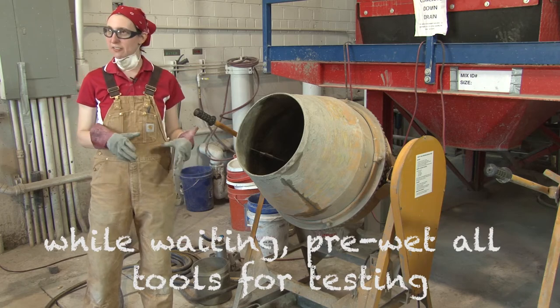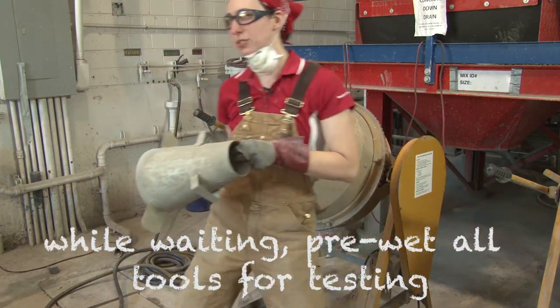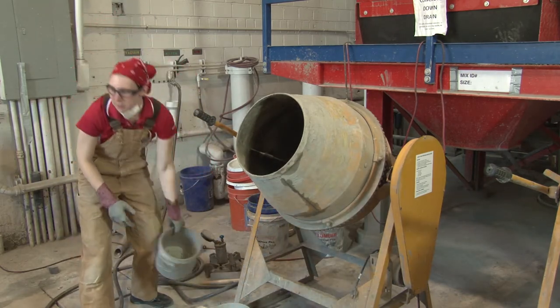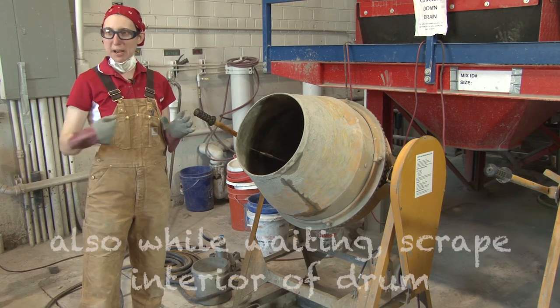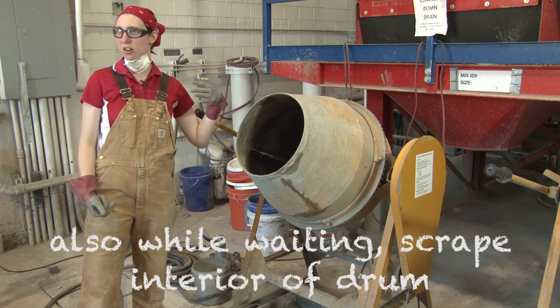First, you can clean off all of the tools and get them wet, and you want to get things like your slump cone to be pre-wetted and also especially your unit weight bucket. The other thing we need to do before we start it up again is we will need to scrape the back of it, or make sure all of the concrete is off of the back wall especially.